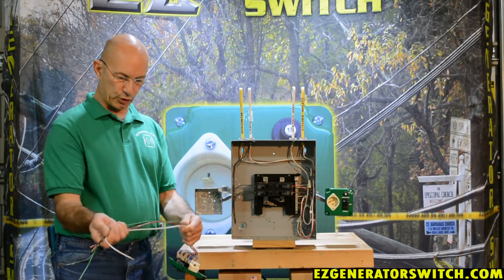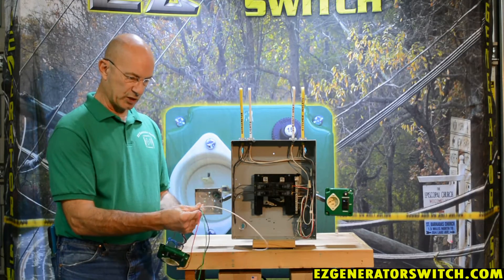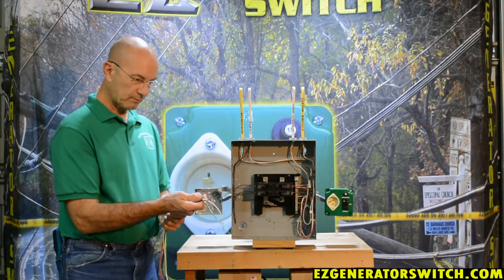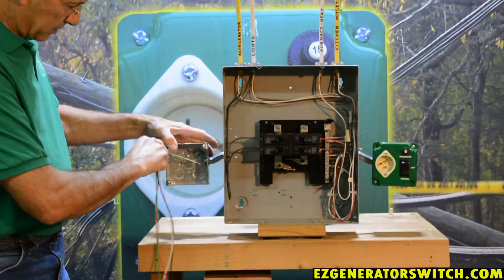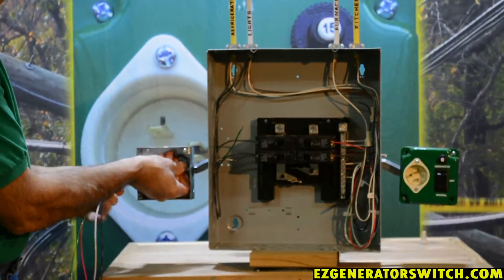You're going to take your switch, which comes completely pre-wired. In the case of the unswitched version you'll have one white, one green, a black and a red. We will take our four wires and fish them through the offset nipple to get into our panel.